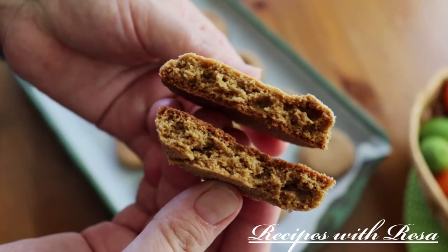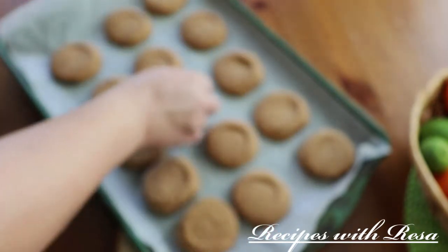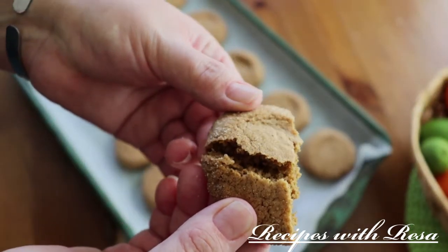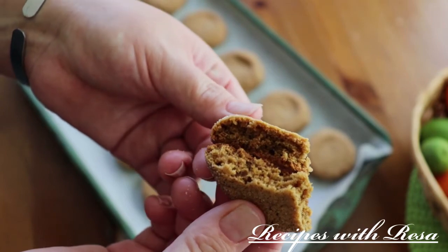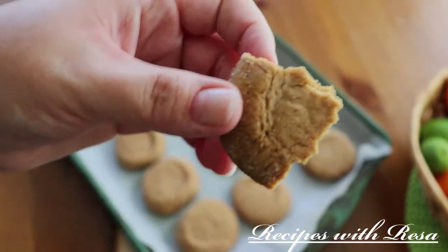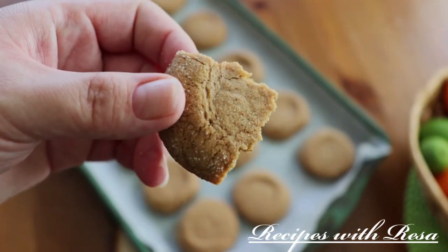There are my coffee cookies, guys — I hope you love them! Don't forget to check out my friend in the description, and also don't forget to like, comment, share, subscribe, and come back to my kitchen.